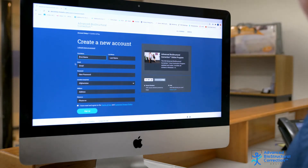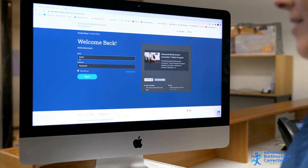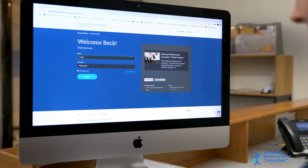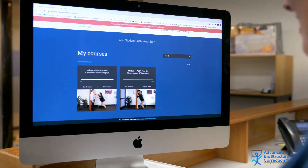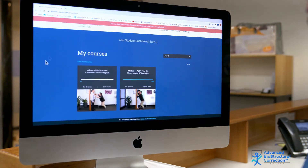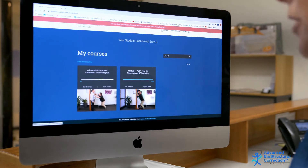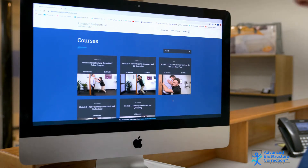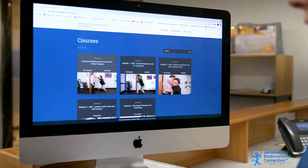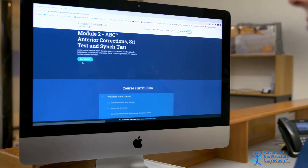Don't worry, this will not create a purchase at this time. Now, since I already have an account, I will log in to my account, and then it will take you into your dashboard. If you haven't purchased a program yet, you would see which programs are here on offer. To purchase, click on the program and press buy.